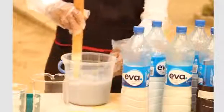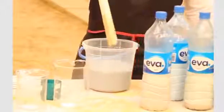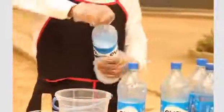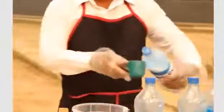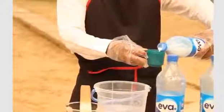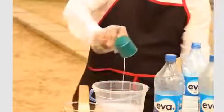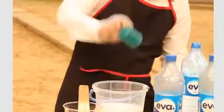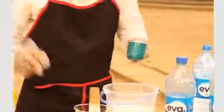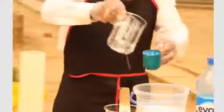Mix with the water. You now measure the white thickener — one cup of the white thickener.